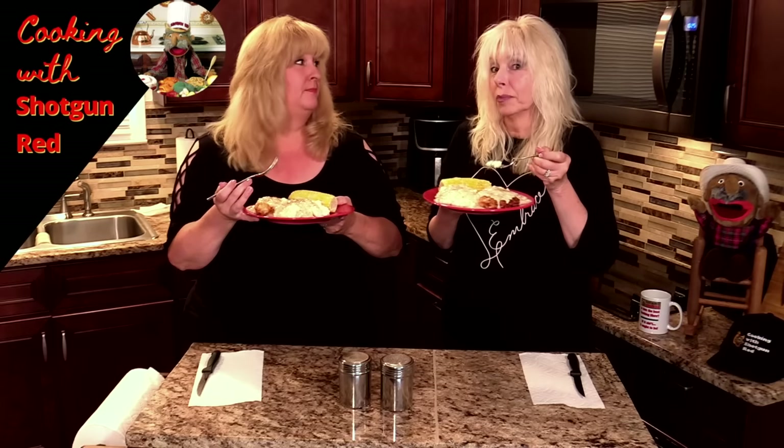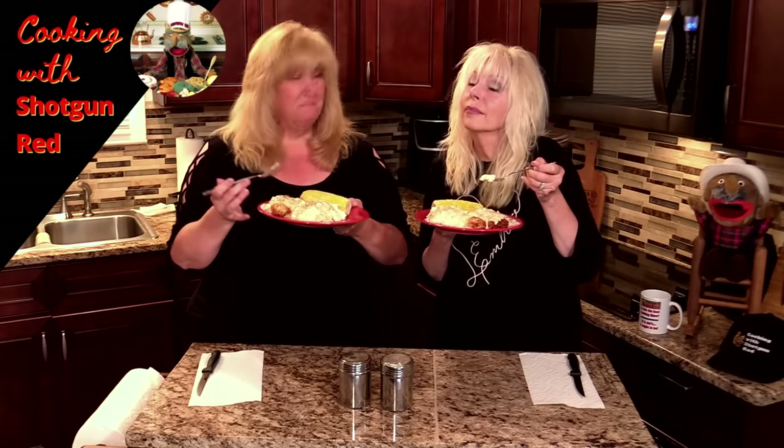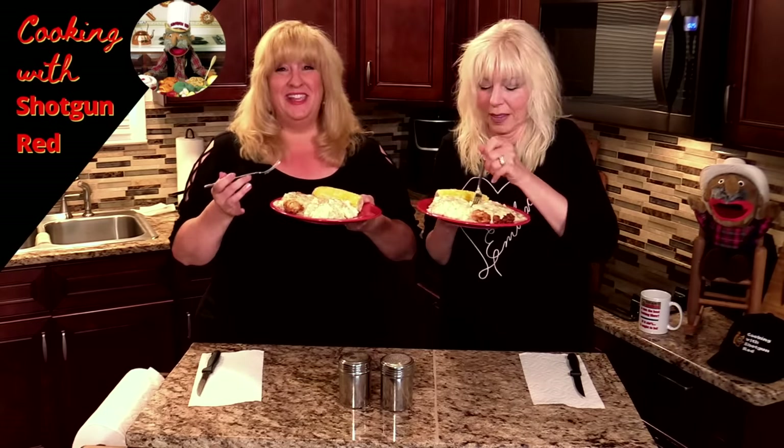As Steve would say — is this the best chicken fried chicken with homemade gravy? If it ain't, it ought to be. We'll see you next time right here on Cooking with Shotgun Red.